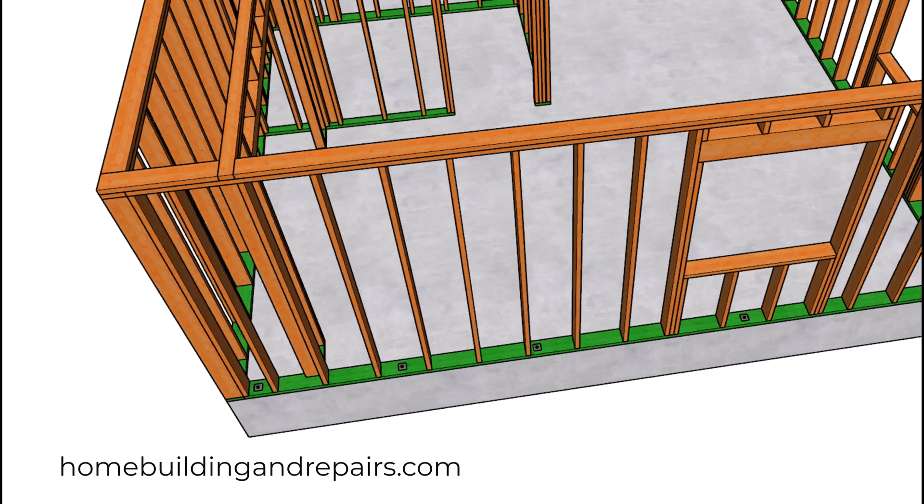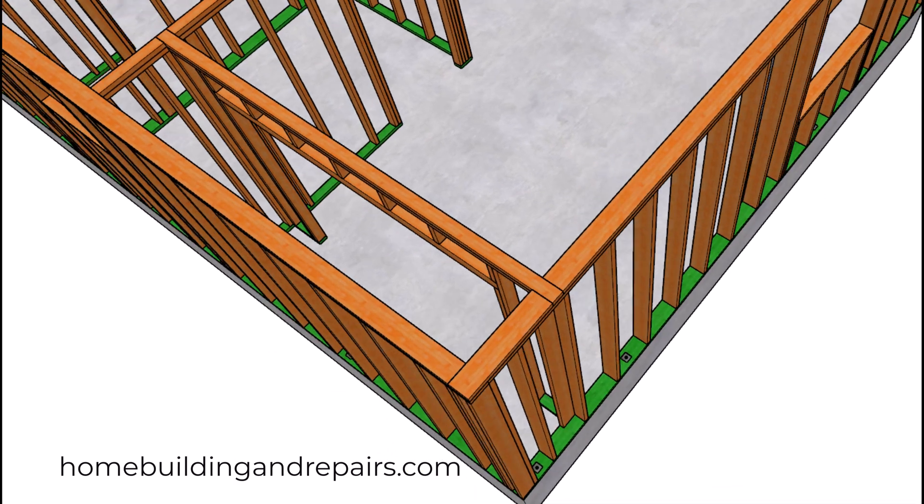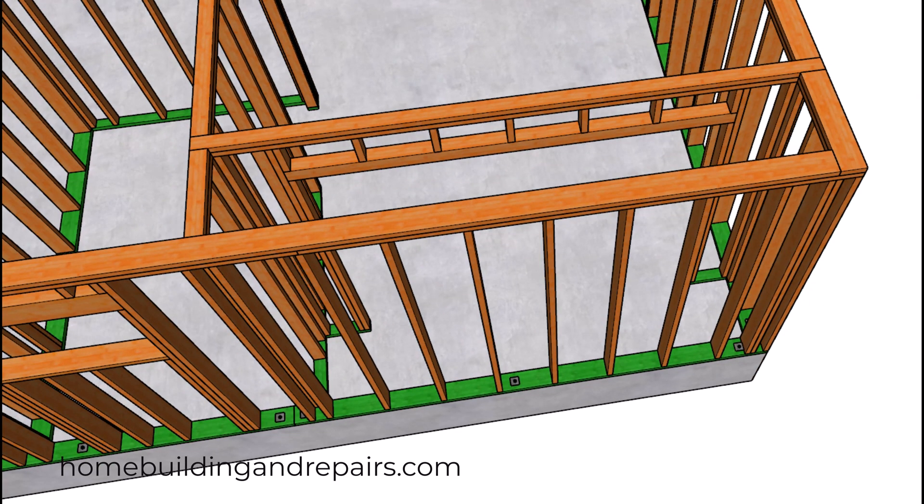Two-by-six walls. We are going to be putting shear panel on here. You will need to make sure that the distance from here to here — wherever the stud stops — will be four feet so that you can use a four-foot piece of shear panel.